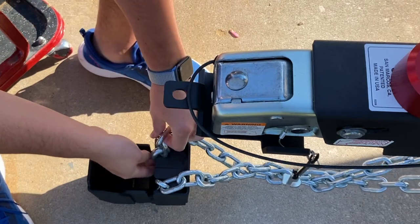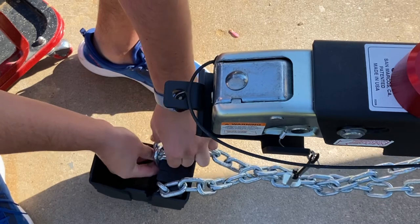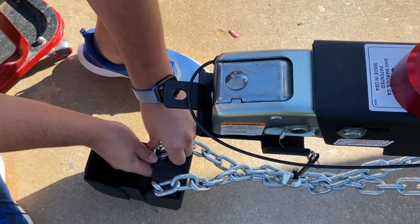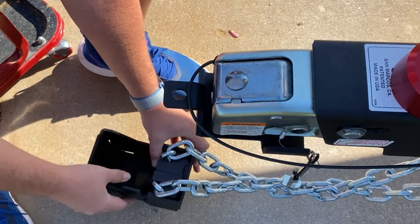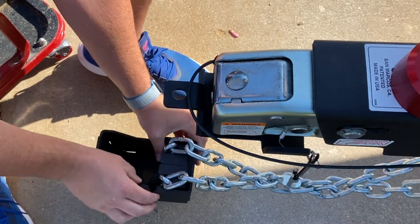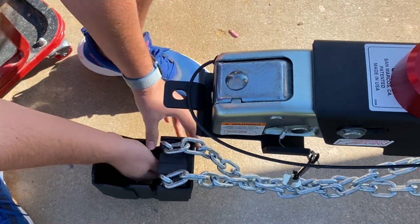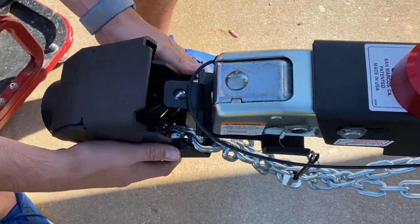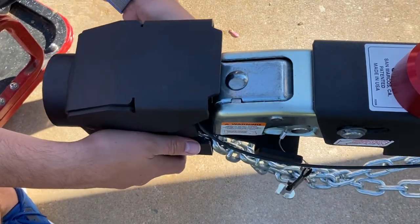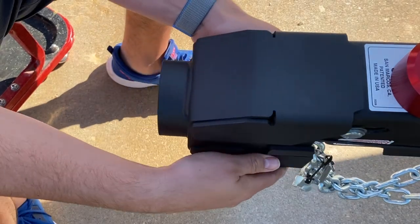The tab cutouts on this profile make it a lot easier to install the chains than previous models. Once you have the chains in place the way you like it, you simply pick the shield up and install it right onto the slide. You want to make sure that your emergency brake pull is draped across the opposite side, so as not to cause damage.